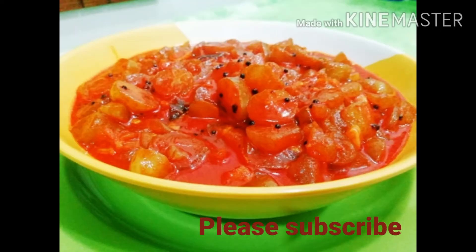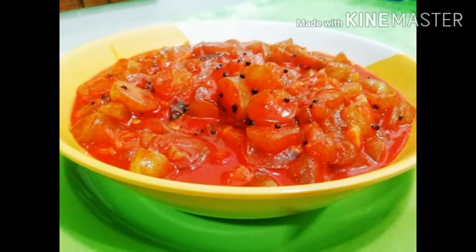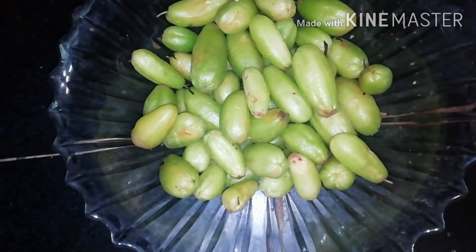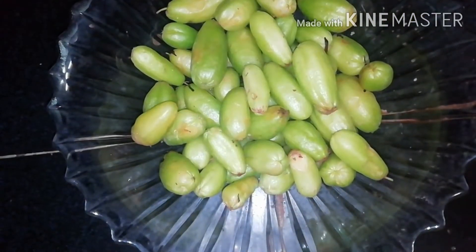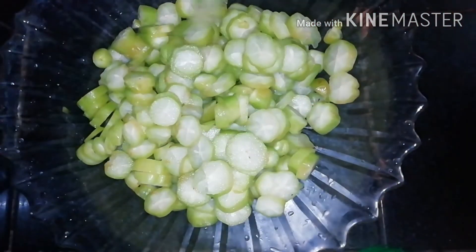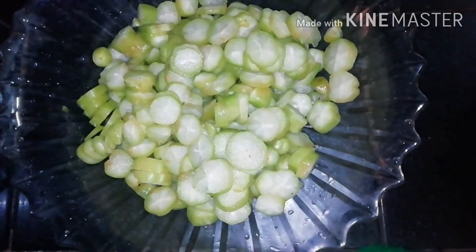Hi friends! I am going to give a recipe for this recipe. This recipe is very tasty. The fish will taste the taste of the fish. Let's make the fish.